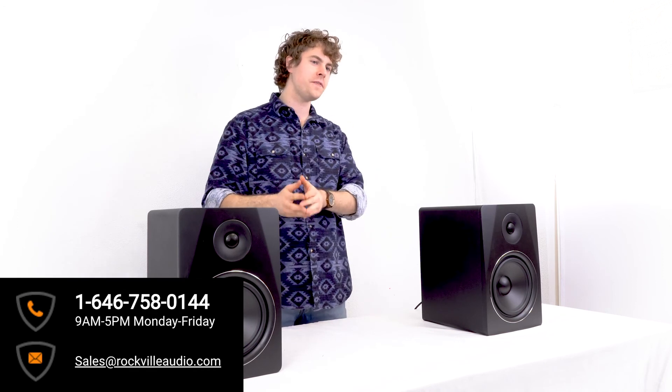So I hope this showed you guys how easy it is to set up your DPM powered studio monitors. But of course if you have any questions, comments, or concerns, feel free to reach out to our customer support team through phone or email. As always guys, I'm Perry from Rockville and I'll see you next time.